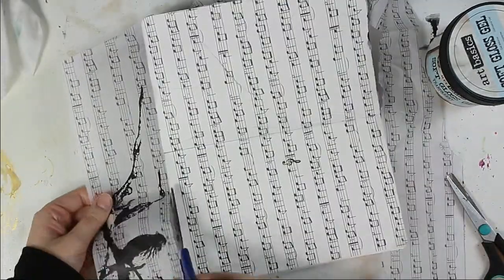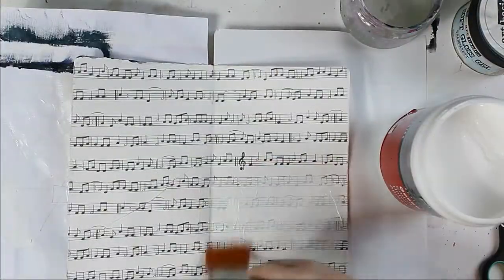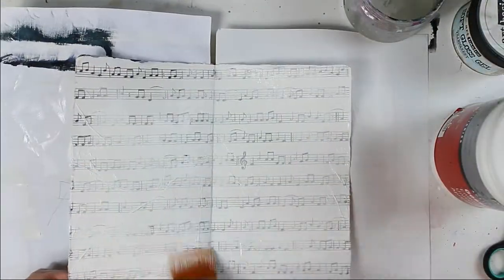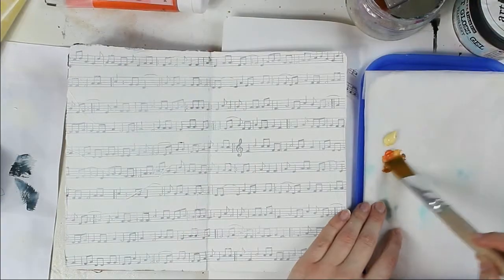First I glued down some tissue paper with my gel medium. I don't need it to be perfectly glued because I want to add some texture, so I don't mind if there are some wrinkles.